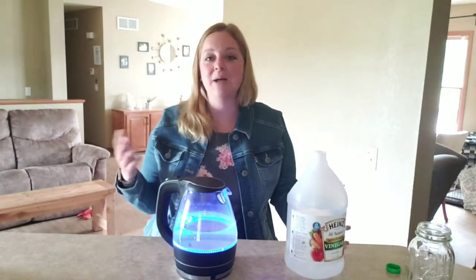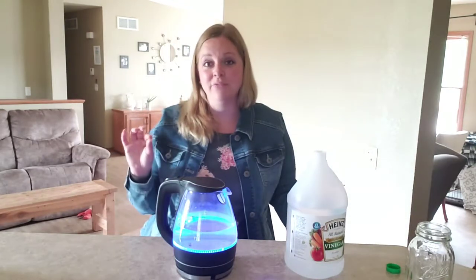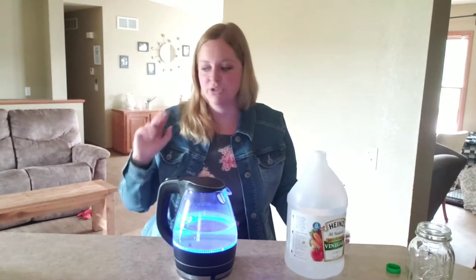I love my Norwex. Norwex is a company that sells microfiber towels and things that are embedded with a little bit of silver, so it's antibacterial. Super good too.